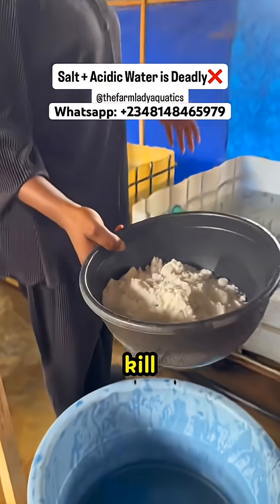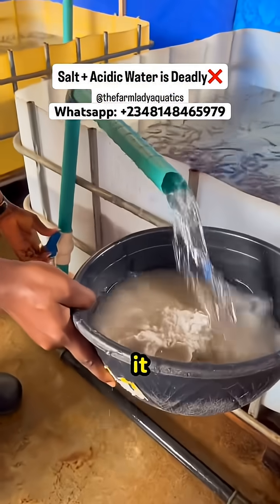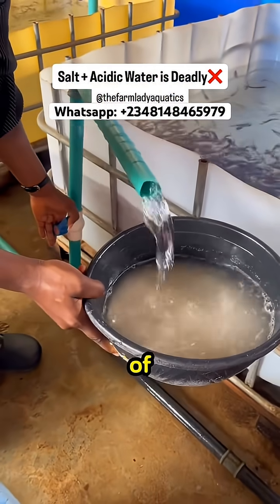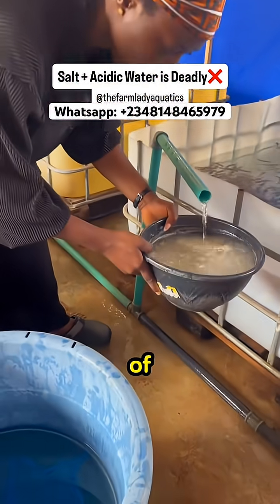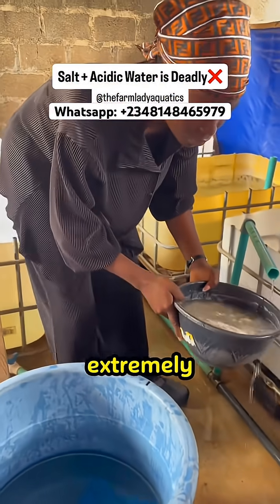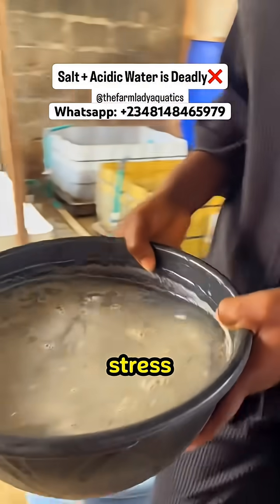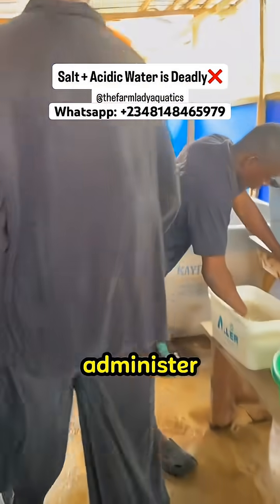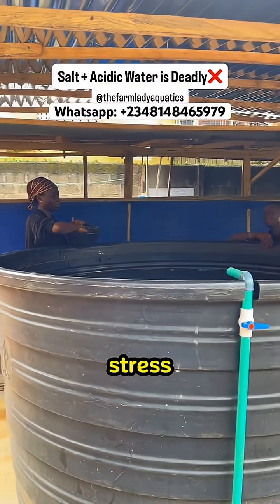Too much salt can kill your catfish if you do not understand when to apply it and how to apply it. Some of you have very bad water quality — your water is extremely acidic and your fish are already going through a lot of stress. Now on top of that, you want to administer salt? That is double stress. There's something we call osmotic stress.